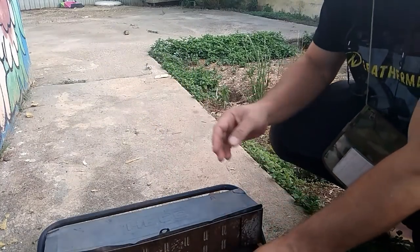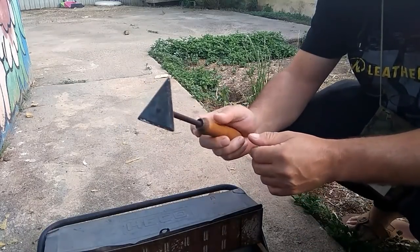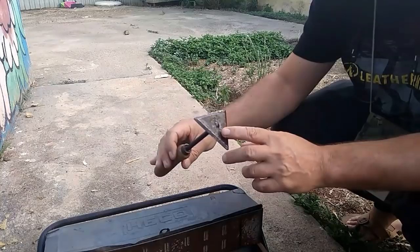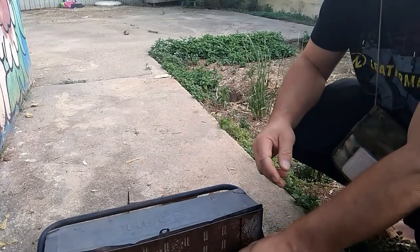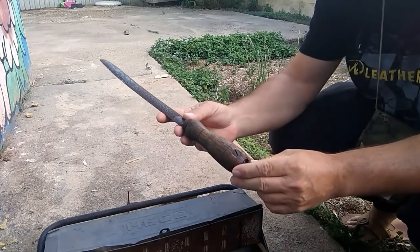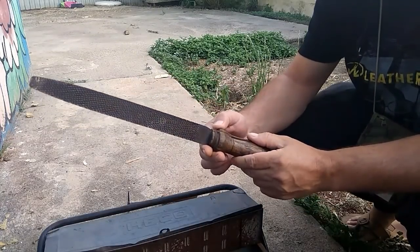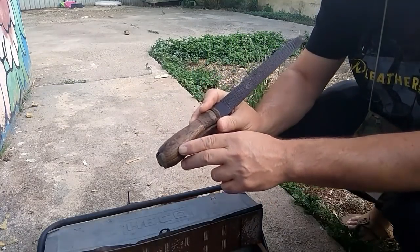Una sierra de podar. Aquí tenemos una herramienta que es la primera vez que la veo en mi vida, no sé para qué será. Esta es una maravilla. Tiene el mango, hay que arreglarlo un poco, hay que meterle un aro y cerrarlo. Esto es de madera de encina, encina pura.